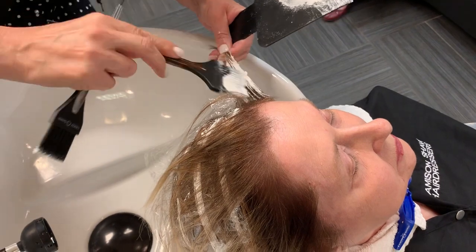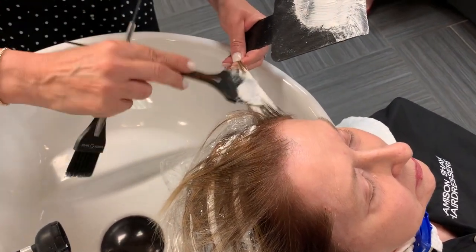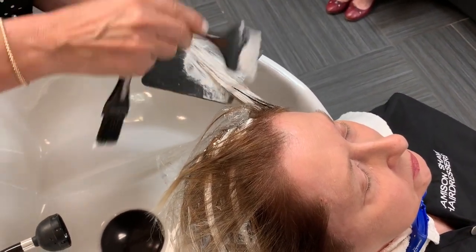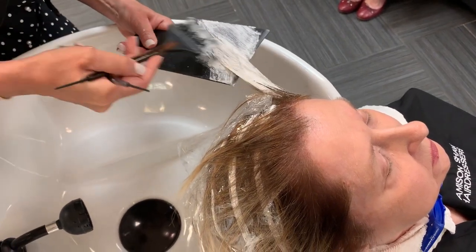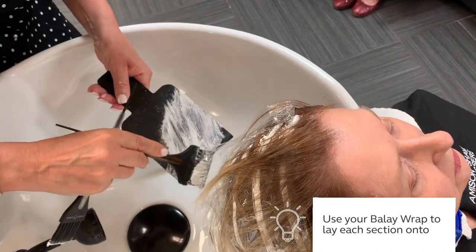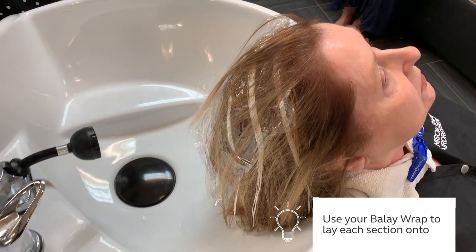Then I'm going to connect the whole thing, and as I'm connecting that I'm really giving strength to my balayage. Since I'm adding a lot of lightener, this gives me the ability to use my wrap as a resource to lay all that hair down on — you can see there where I've laid that hair down.